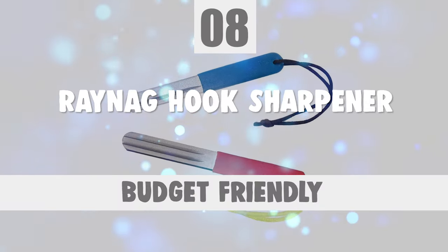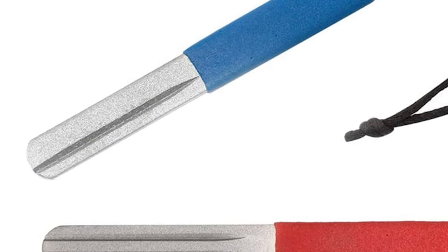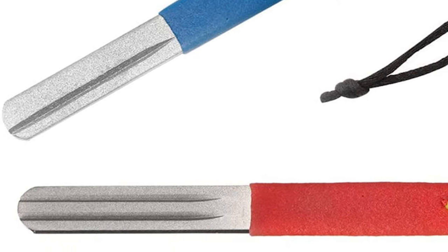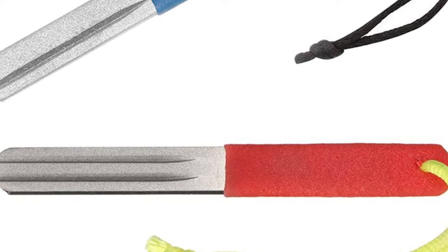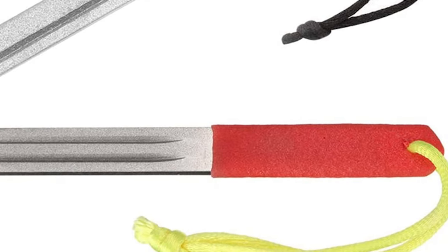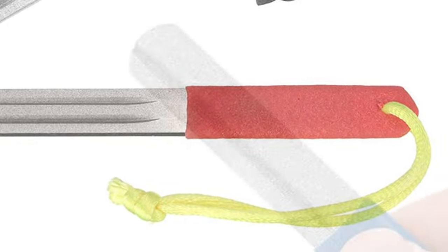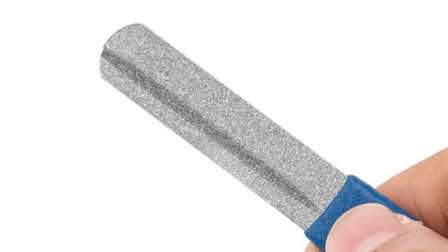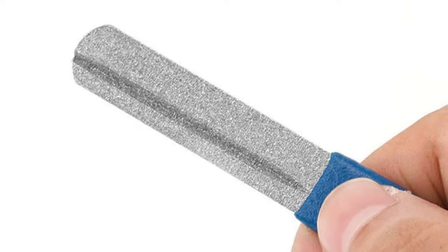Number 8: Rainag Hook Sharpener. Do you need the best hook sharpener for your everyday use? Here is the best hook sharpener waiting for you. The Rainag Hook Sharpener is one of the best choices for you. This sharpener is sure to bring a smile to your face. This is a very nice hook sharpener for larger-size hooks and jigs. It's a very quick way to touch up your hooks before catching the big one.